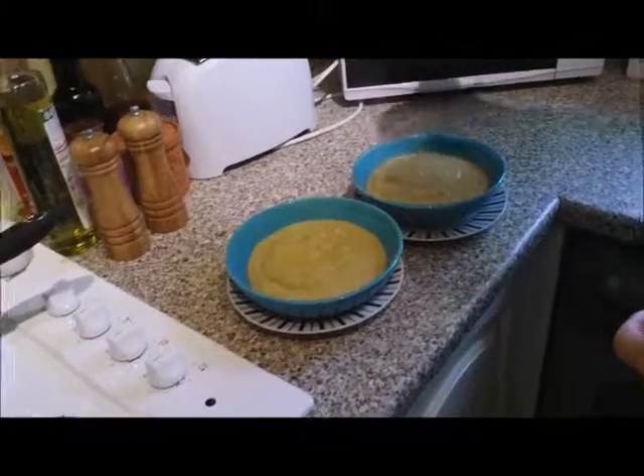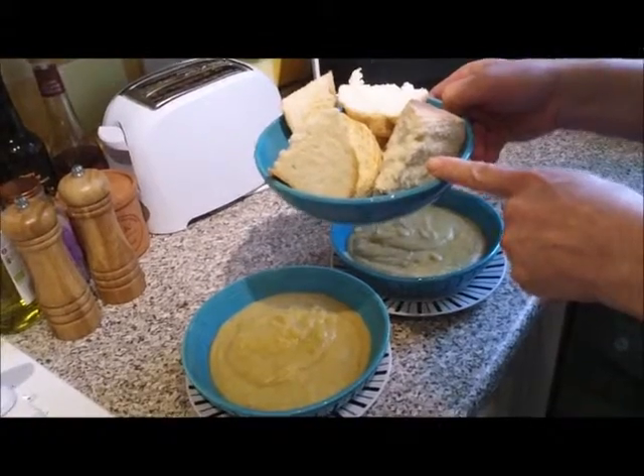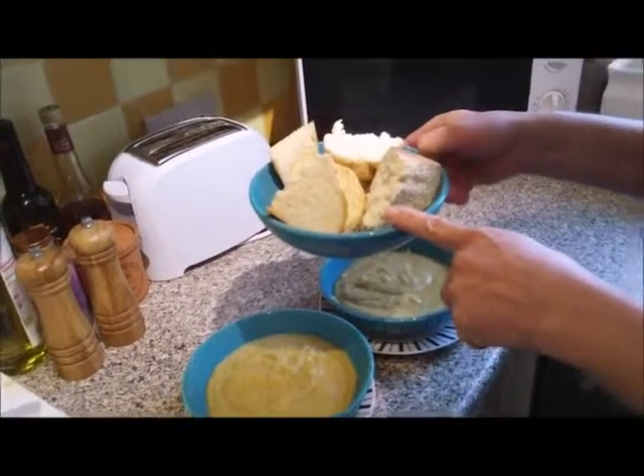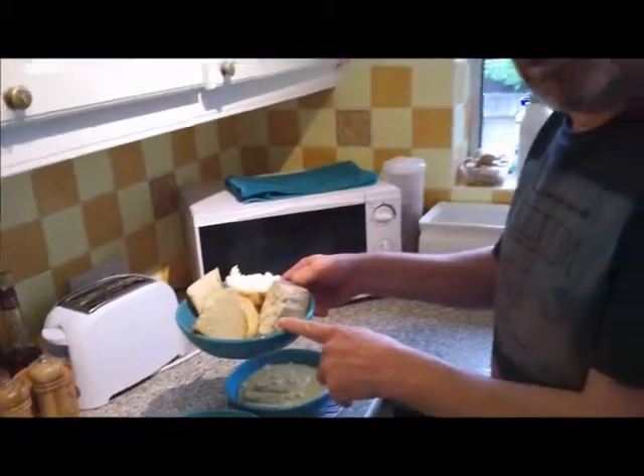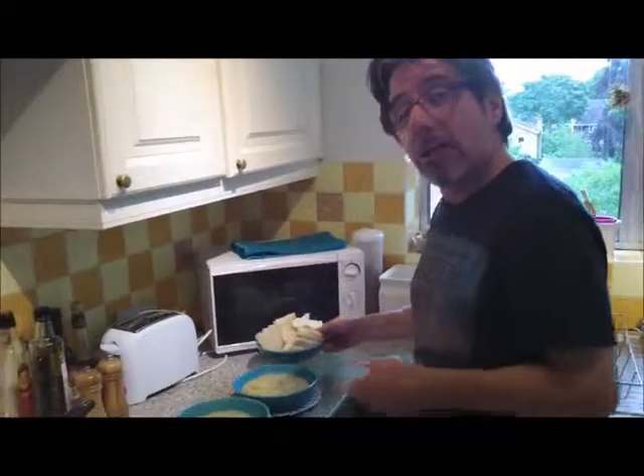And for the pièce de résistance — some beautiful delicious organic white bread. You can check the recipe on our YouTube channel and on our website, itsallgood.com or itsallgoodradioshow.com, for all the details on how to cook your own bread. Enjoy!